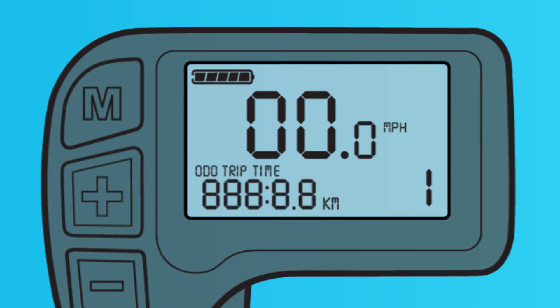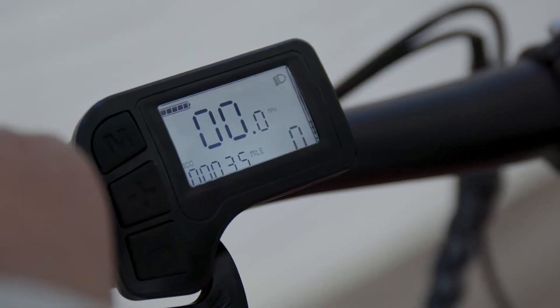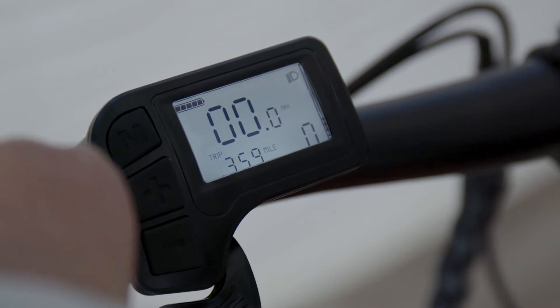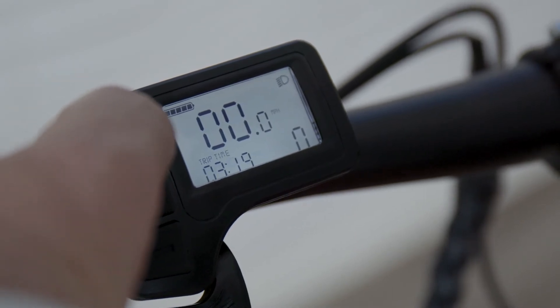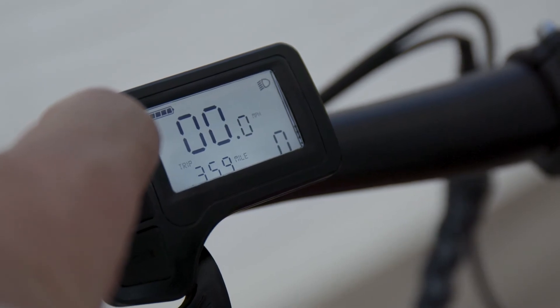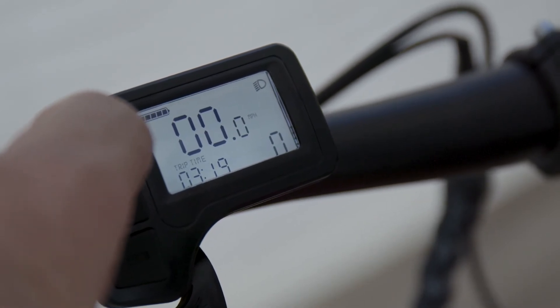In the bottom left, you see the distance indicator. This includes an odometer that shows the total amount of miles the bike has been ridden. A short press on the M button will change the readout to trip distance so you can keep track of your current ride. Another short press and you can see the trip time. Together, these offer great feedback about your overall bike usage and the stats about your current ride.